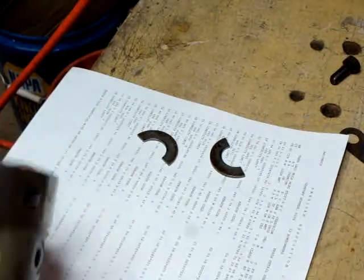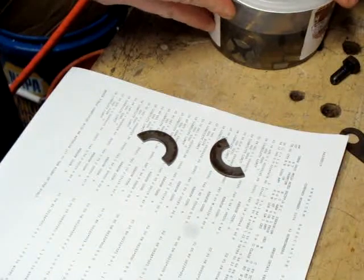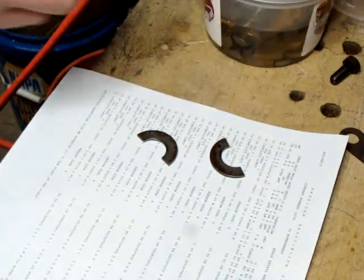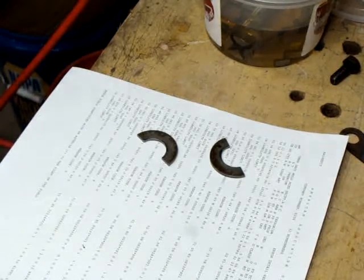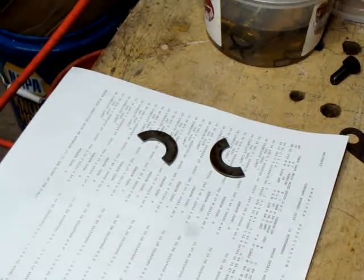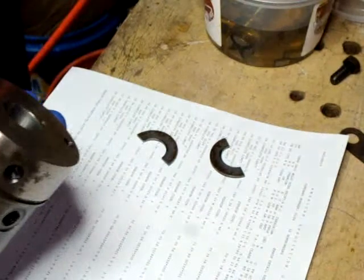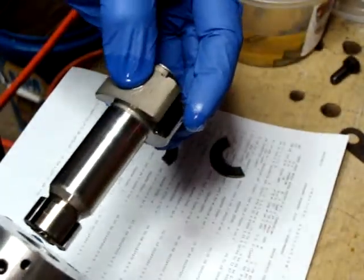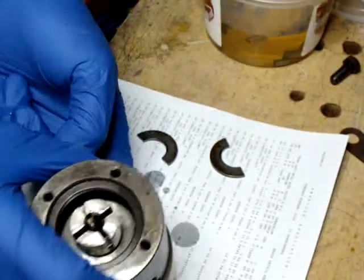The next thing I want to do is reinsert the rotor assembly into the head assembly. I'm going to get the rotor out of the fluid bath I've had it sitting in, put on some gloves to handle the parts. The rotor assembly is going to be inserted in this way — like so — and now I'm going to invert it like this.